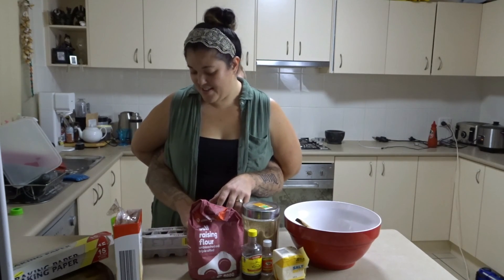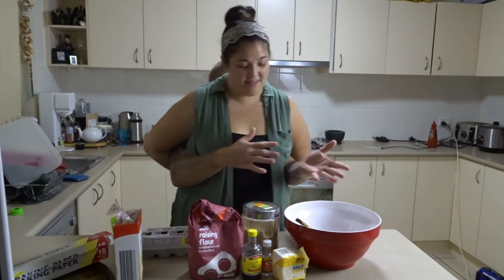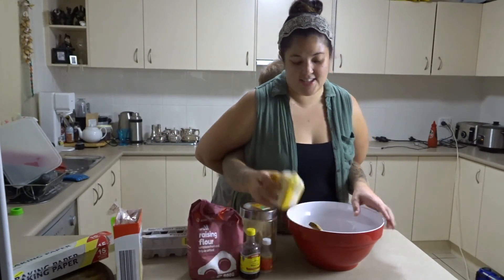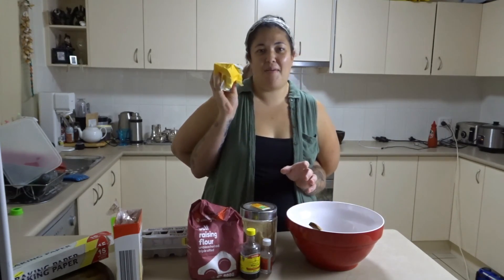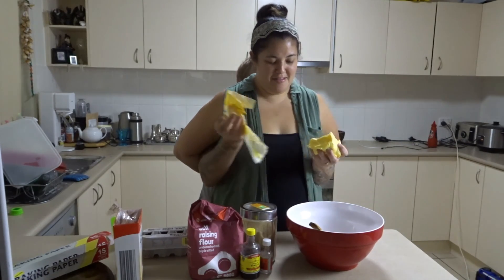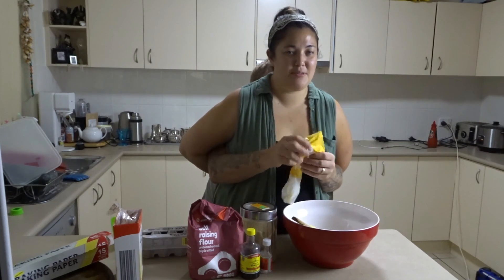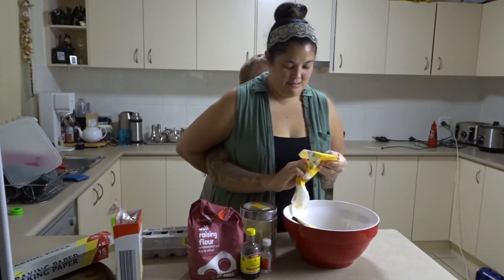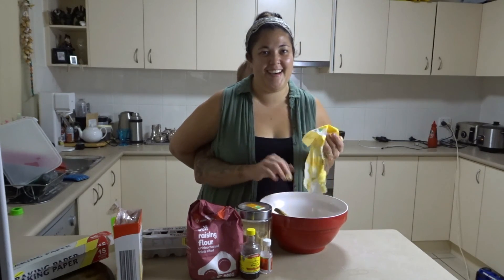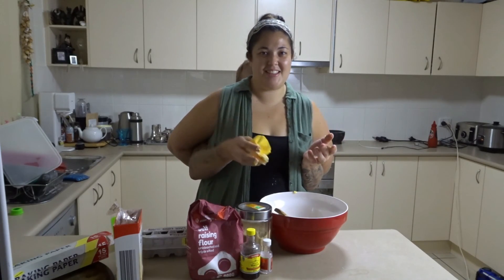So what we're going to do is grab our butter. If we come here, we've got butter here — it's nice and gooey. And we're going to put that in the bowl. We'll bring the bowl a little bit closer so we can work. There's the butter!